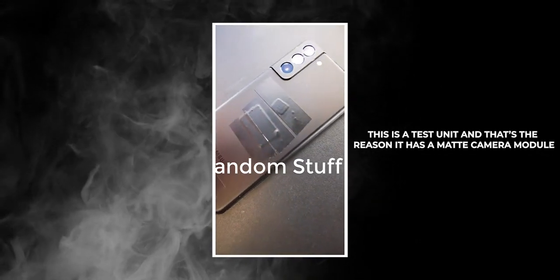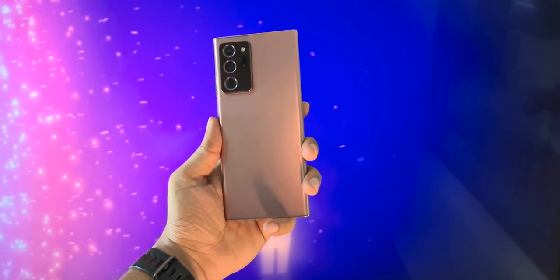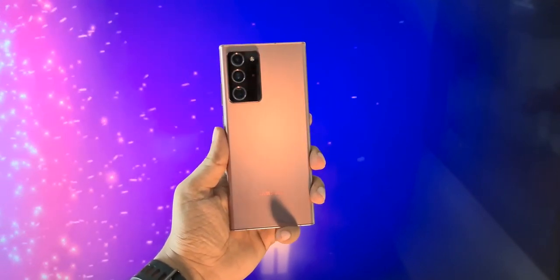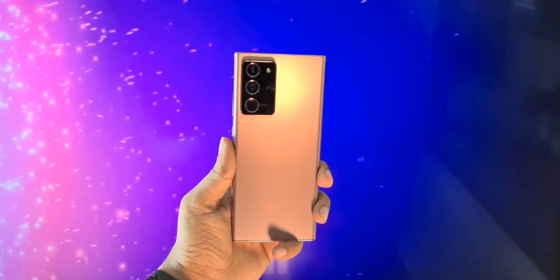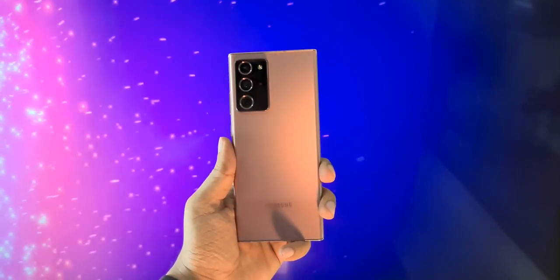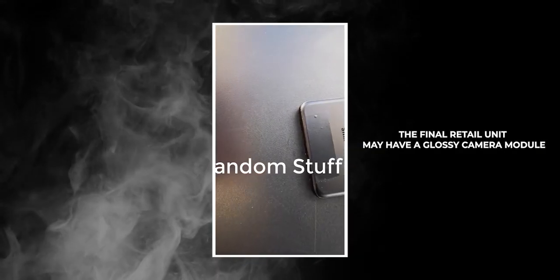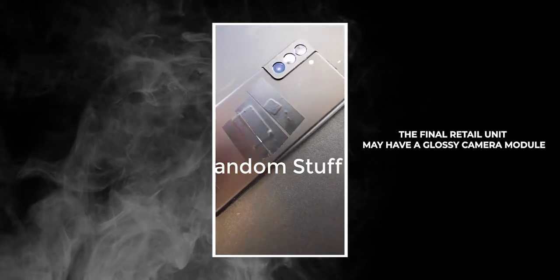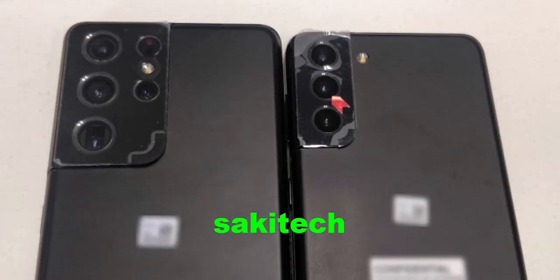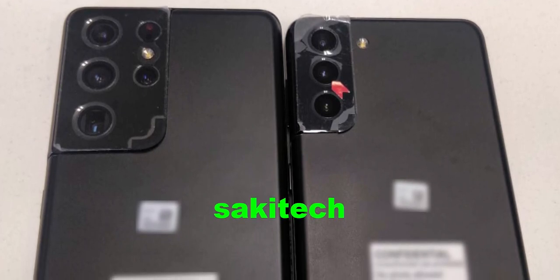Personally, I don't think it's a good design choice to make the camera module matte. The Note 20 Ultra looks amazing from the back, and the biggest factor is the combination of matte and glossy on the back. I don't understand why Samsung didn't go with the same design principle on the S21 Plus. Maybe other color variants will have a glossy camera module. We'll have to wait until the unpacked event to find out, because Samsung usually gives the black variant to early testers — that's why we always see the black variant leaked, never the colored variants.